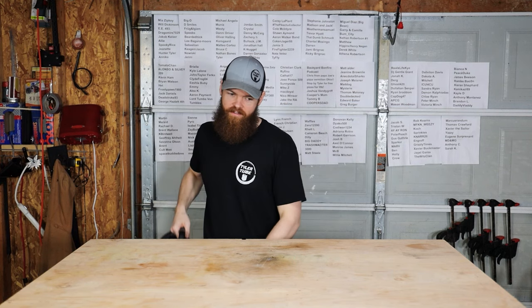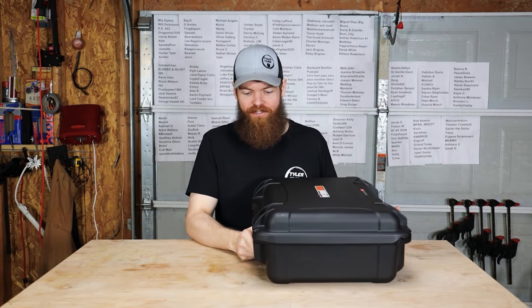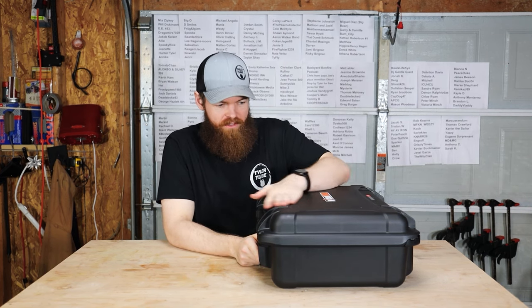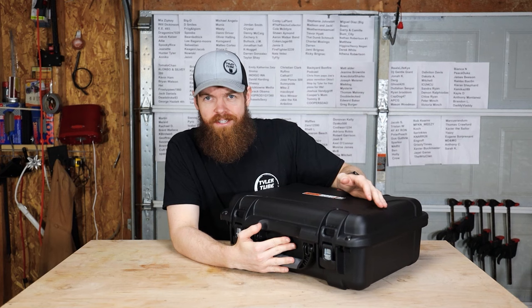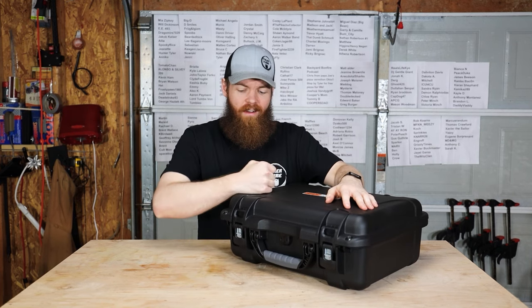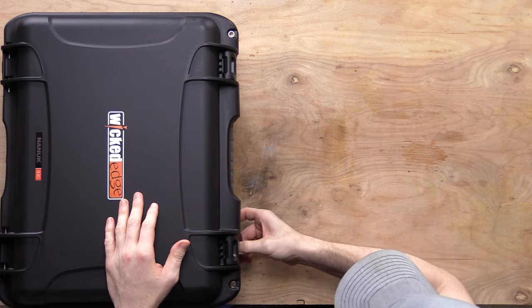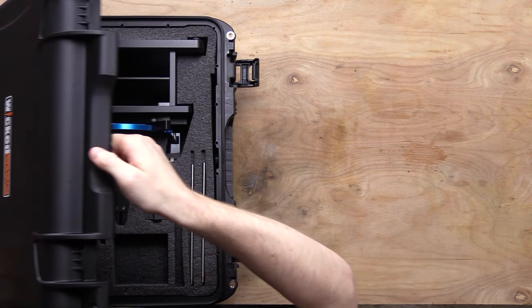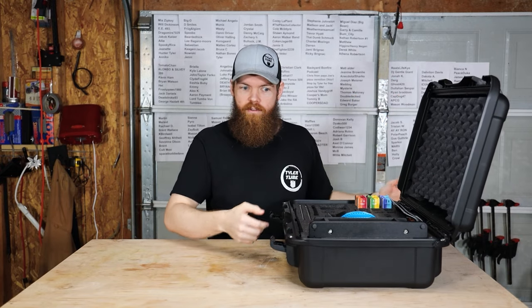Now we have the big one — what do you get for $1,000? You get a big heavy case. First of all, it does come with a case — this is a very, very nice case. It even has a pressure relief valve in case you're at elevation. It's obviously very protective and watertight. The lid has a spring on it — that's probably $300 right there.